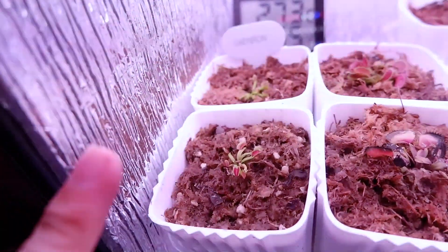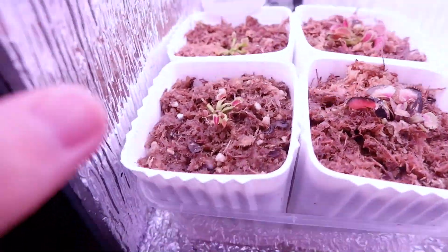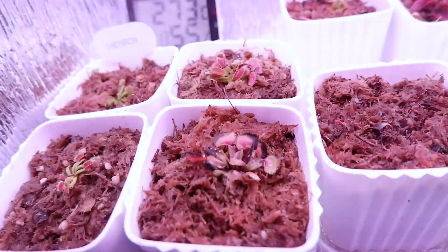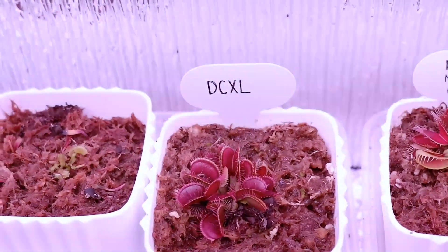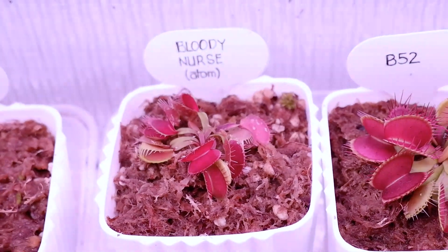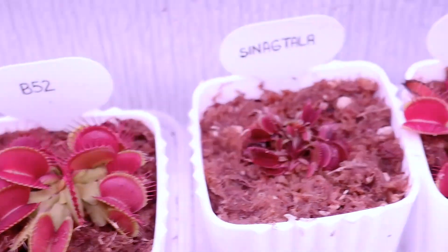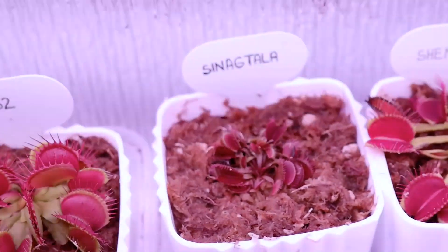Let me show you my flytraps. This is the Shenron — from leaf pulling. I made a separate vlog about that leaf pull and now they've grown. And here is the Bloody Nurse, Bloody Nurse again at the end, and these are my Bloody Nurse leaf pullings from Dracula — DC XL. And here's the Bloody Nurse mother plant — she's had so many pups. Then B52 — I think those are my biggest traps. Next is Shenron again. They're all so red — everything here is super red because of my grow lights.